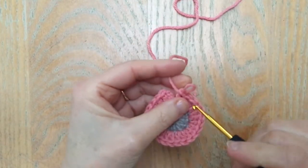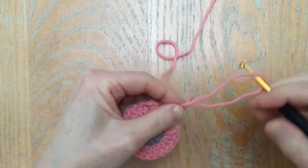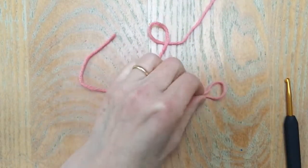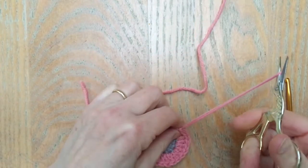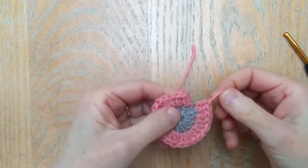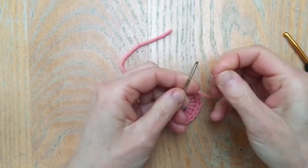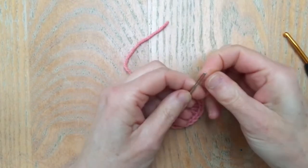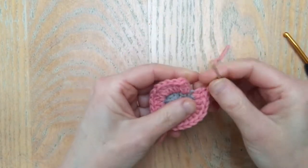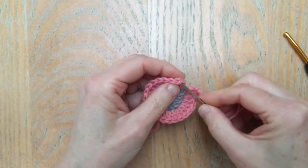So I've got my very final stitch of my round and I'm now going to pull that out a little bit so I have a tail, and snip off that yarn. Now instead of using my crochet hook, I'm actually going to bring in my darning needle and just thread that through.